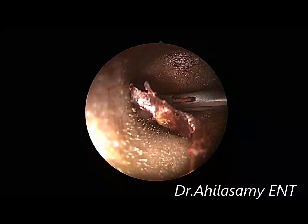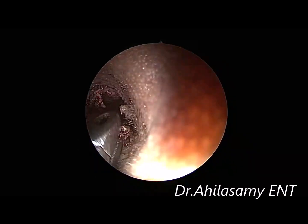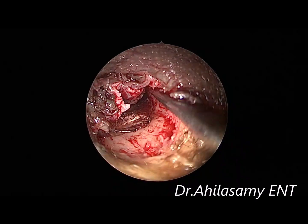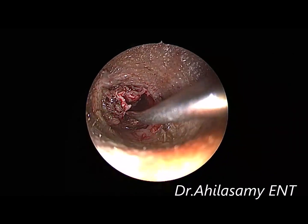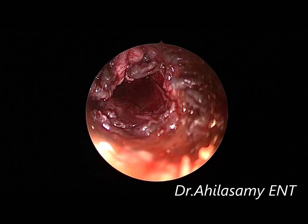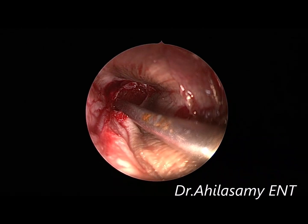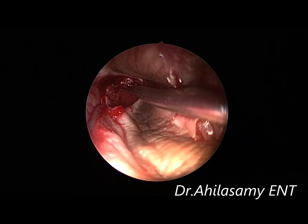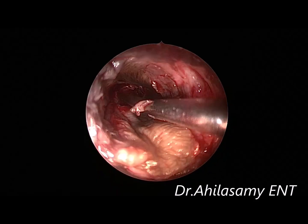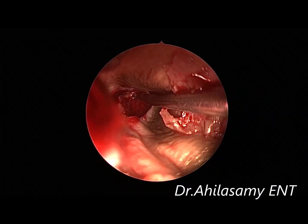Now I am using the dried temporalis fascia graft harvested from the same patient's temporal region. I am using the skin elevator to push the graft anteriorly up to the anterior annulus, then put back the flap. See the approximation and tuck in the anterior margin of the graft very well so that it completely covers the perforation area. It is almost very well and completely covered.